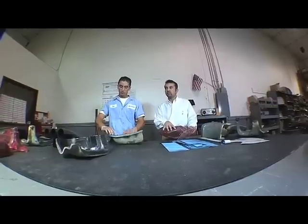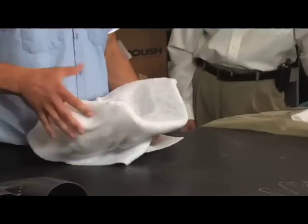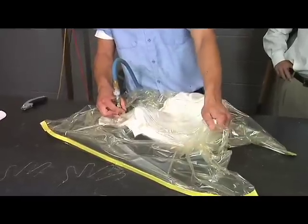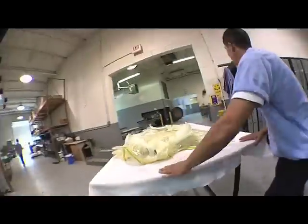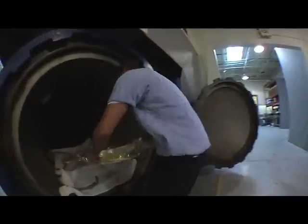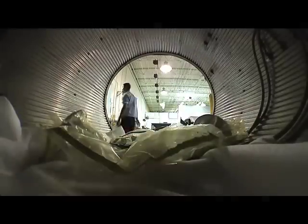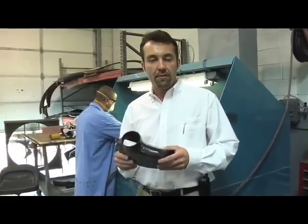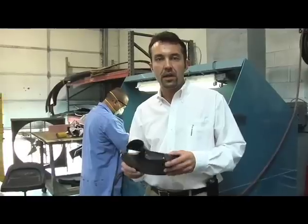Then after that the next step would be covering the entire part with a breather, which enables the vacuum to transfer throughout the part, and then finally vacuum bagging the part and transferring over to our autoclave curing chamber which goes through the cure cycle. Once the part's been demolded out of the mold, this brake duct will go into the final step — trimming and deburring.